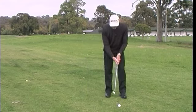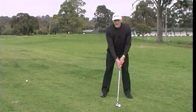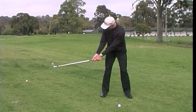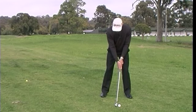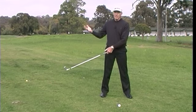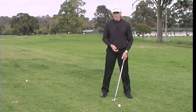First of all, when I set myself up to play a shot, my right elbow is pointing toward my right hip. It's not tucked against it, it's just pointing there. As I begin my backswing, my right elbow is still pointing toward my right hip. If I start my backswing and my right elbow starts to rotate out, then I'm in trouble. It's going to affect the club face, my ability to turn correctly, and ultimately my shot.